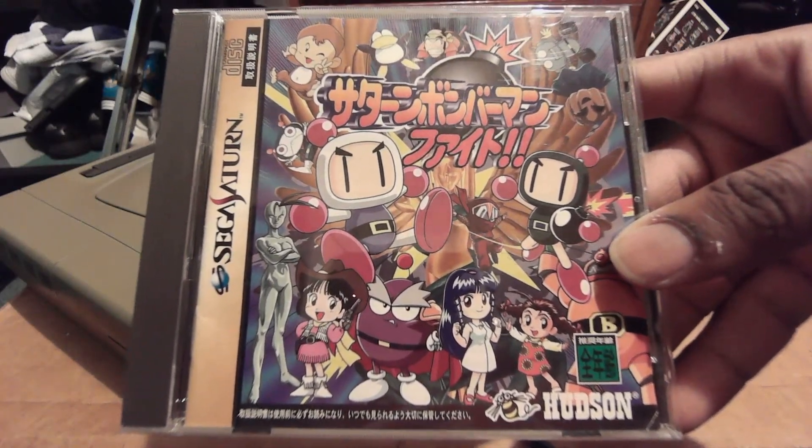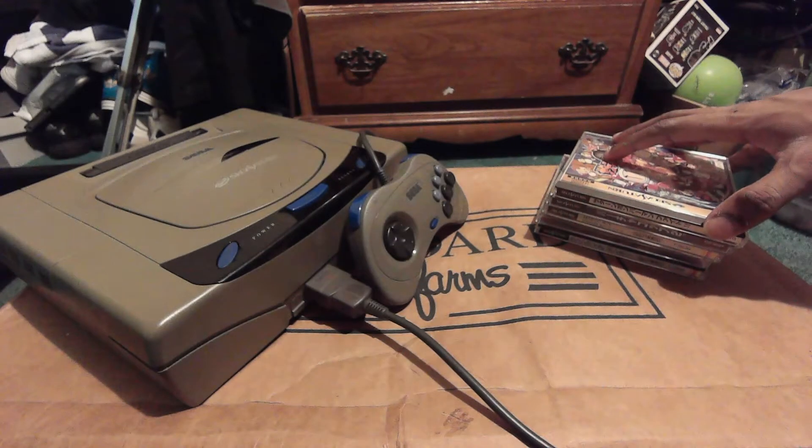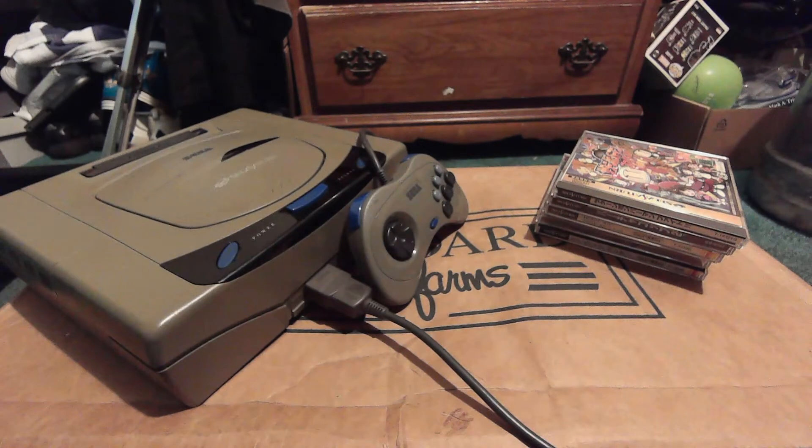Right here we have Saturn Bomberman Fight, which uses the same elements as the older Bomberman games except it incorporates its puzzle elements in the form of a fighting game. It was also the first Bomberman game in the series to use 3D model graphics — another first on the Sega Saturn.